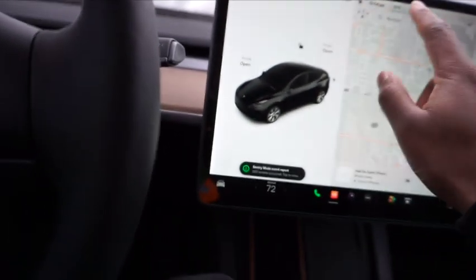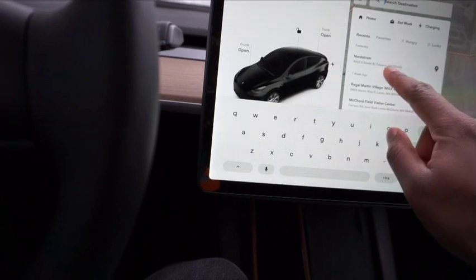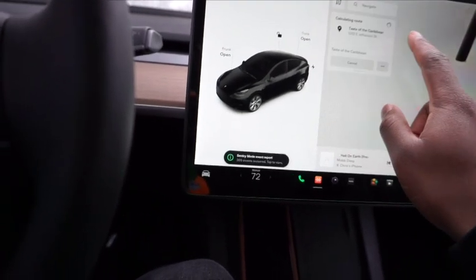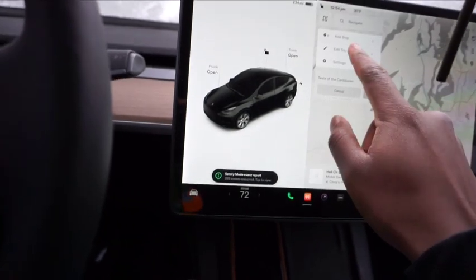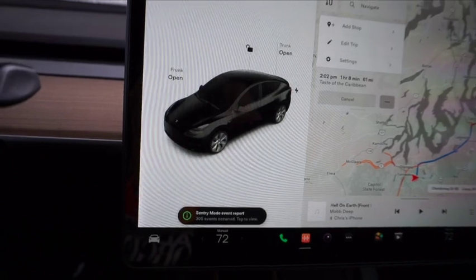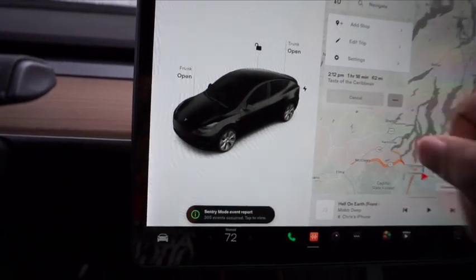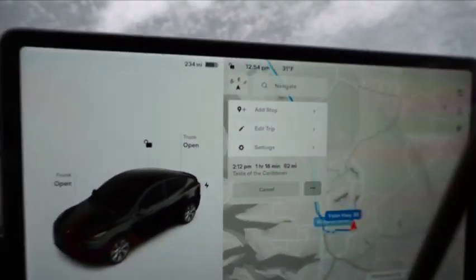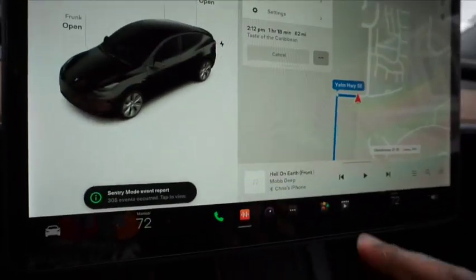Navigation got updated too. For instance, if I'm going somewhere, you can now add stops to your route — I think that's really cool and really convenient. And if y'all are in Seattle, go check out Taste of the Group — that's the spot.